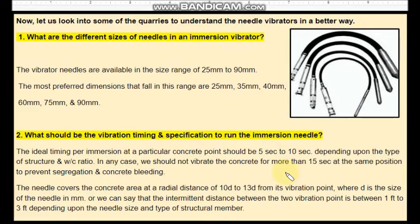Once you immerse the needle, it should be vibrated for a minimum of 5 seconds and not more than 10 seconds. In any case, you should not vibrate the concrete for more than 15 seconds. The needle covers the concrete area at a radial distance of 10D to 13D from its vibration point, where D is the diameter of the needle.